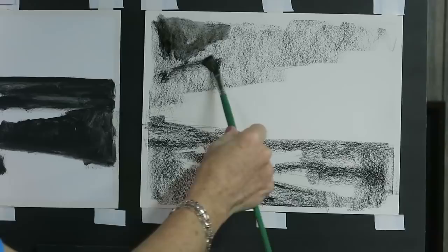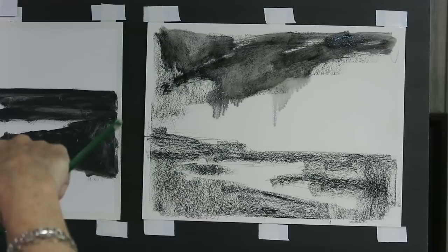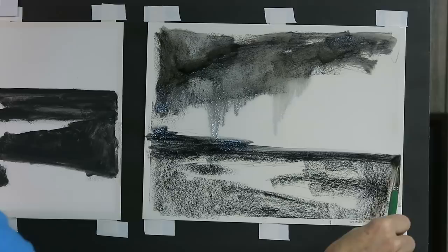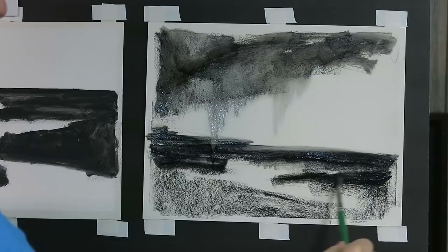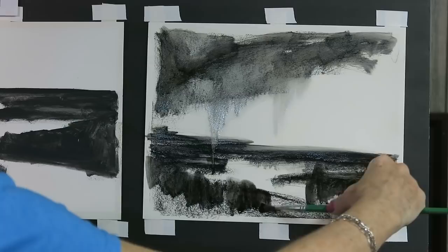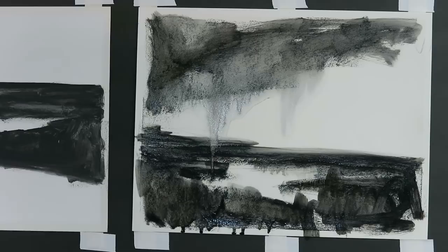I don't mind if it drips - in fact I love drips, that's the wonderful thing about wet underpainting. One quick tip: when you do a wet underpainting, you are not a house painter, you're an artist. So take your time and actually paint with it - don't just wet it from top to bottom. Really take advantage of the paintbrush to create an interesting underpainting, and that includes letting things drip. Look at how fun that is - it kind of looks like a storm.